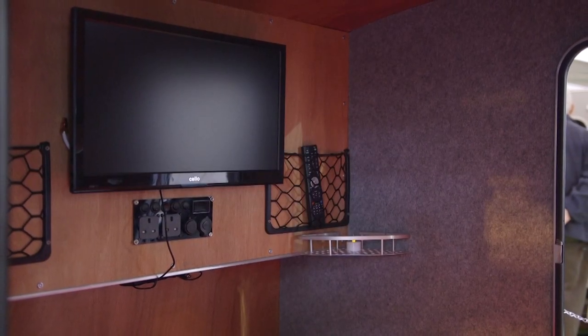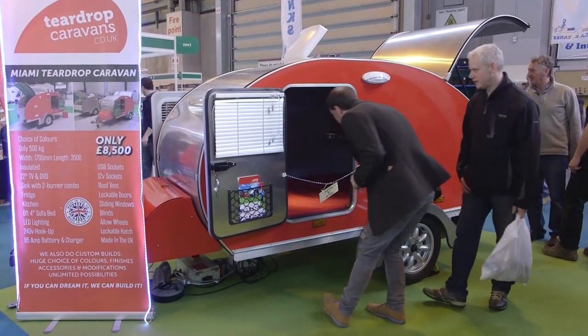And what sort of timescale are we talking about from the moment someone delivers their plans to receiving their finished van? Roundabout at the moment six weeks, but as the season goes on and we get busier it will be slightly longer. Well that's fascinating Julie, thanks very much and all the best with the project. Thank you very much.